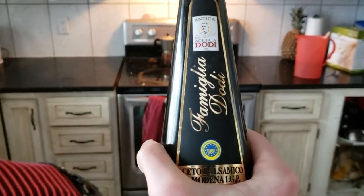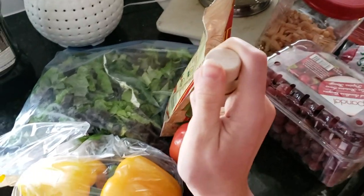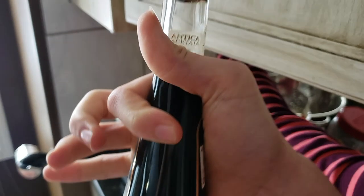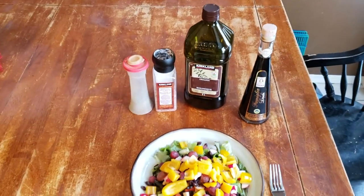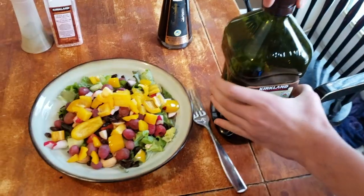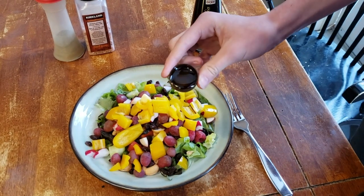Balsamic vinegar! Yes, and it's got this really nice pouring top — doesn't that look pretty? I love balsamic vinegar. Alright, so this is my salad and these are my seasonings. I'm going to demonstrate how to apply the one to the other. Take the olive oil — for a salad this big I do like two lids of olive oil.